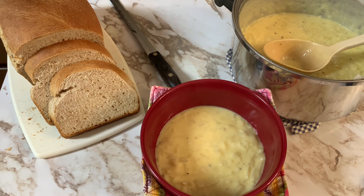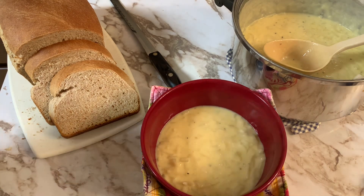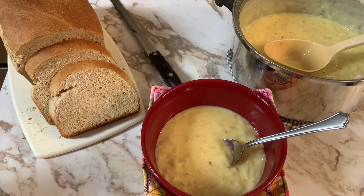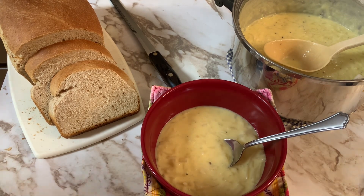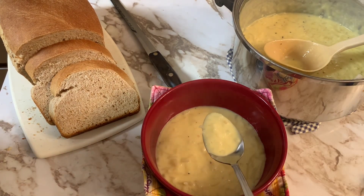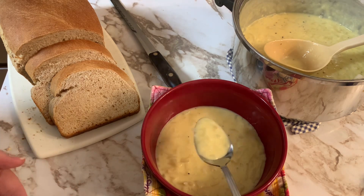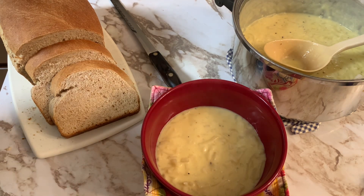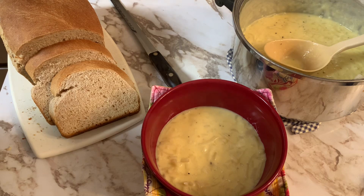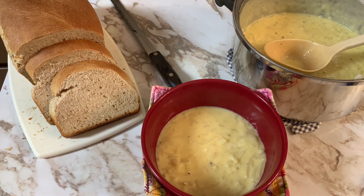I want to thank each and every one of you for joining us for Souping with Friends. This is quite a nice, cozy, warm soup on a beautiful fall day. I'm going to taste it now and make sure everything is seasoned nicely — which it is. Thanks again for joining, and as always, be blessed and laugh as much as you breathe. Have a great day, everyone.